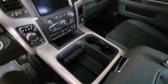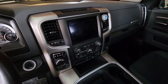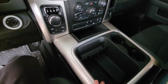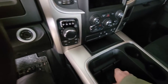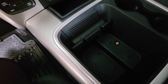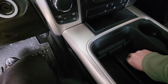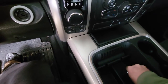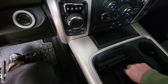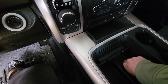Next we've got to remove the dash, the center console, and the media center here. There are a couple of screws that hold this in — actually just one. There is a seven millimeter bolt there that I've already pre-loosened by hand, so let me take that out. And that panel comes out just like that.